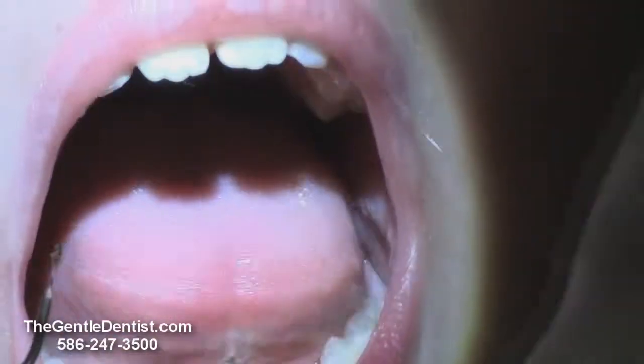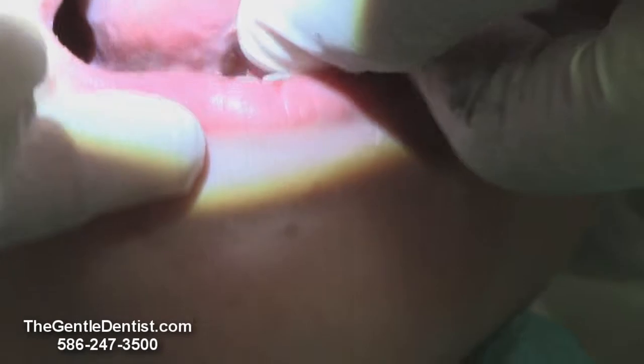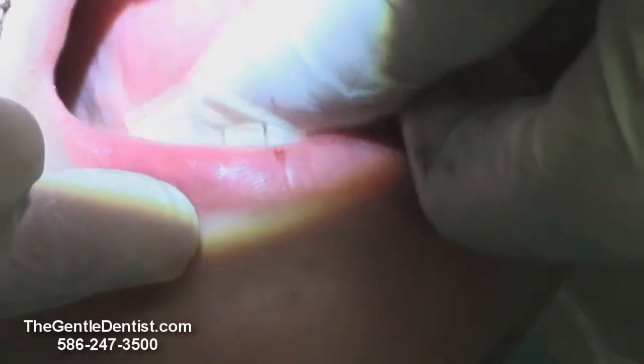Look how much further his tongue can go out now. See that? Look at that — you can stick it up. Let's go a little bit more here on this.